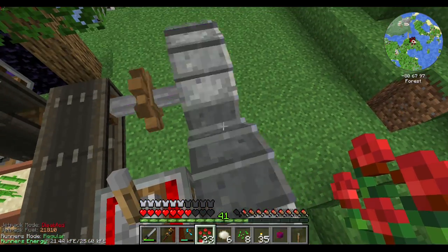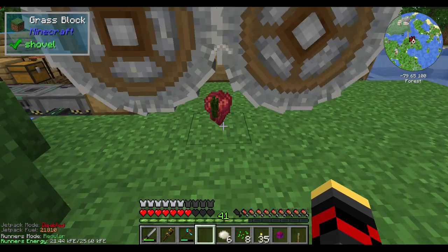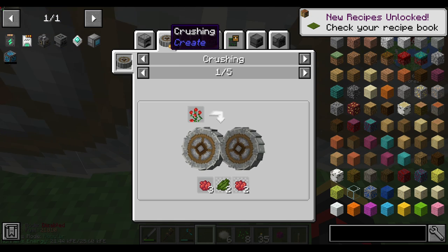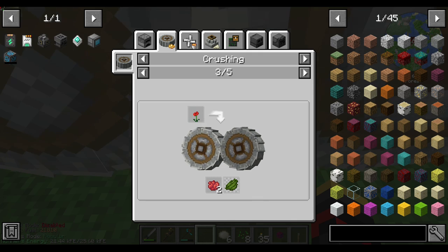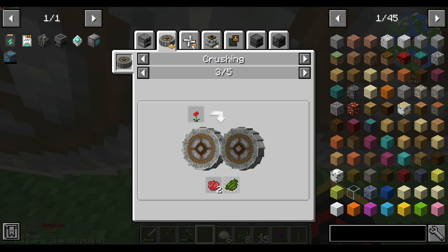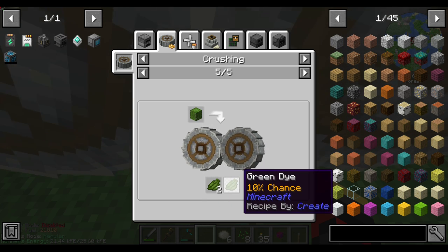And now if I were to just drop these — oh wow. How low? Wow, yeah, that sounds about right. Large fern.